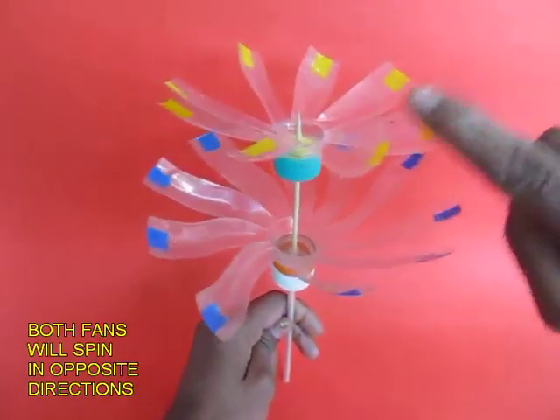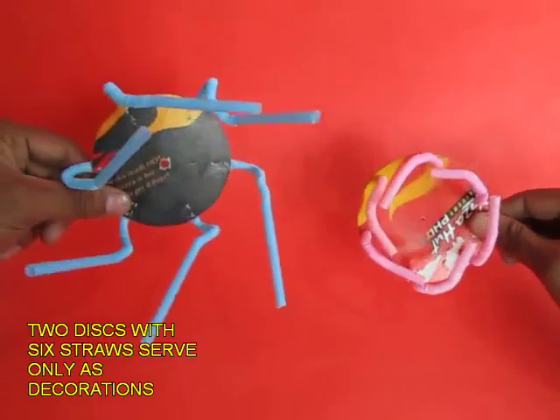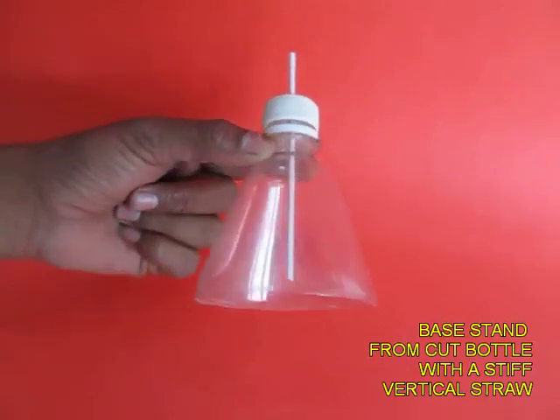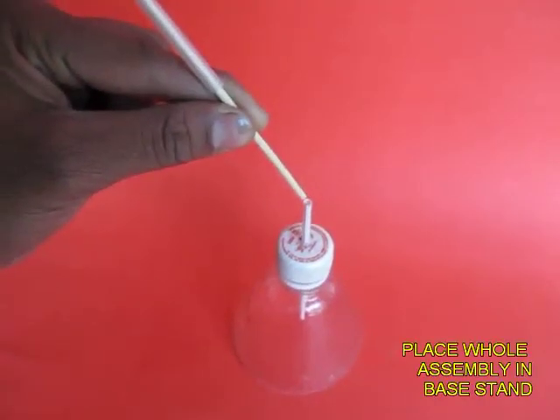Now both these propellers made from old bottles will rotate. These are two decorative discs made from cardboard with straws in them. Make a base from a cut bottle and a stiff straw placed in it.